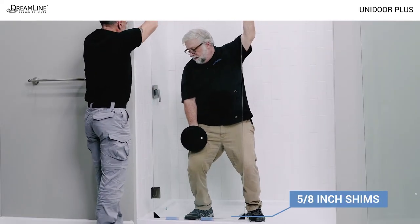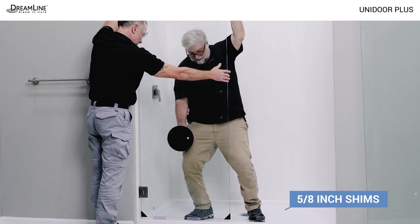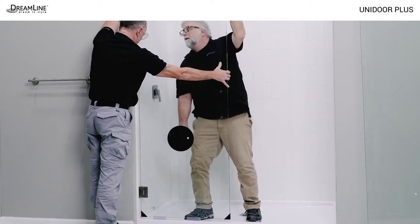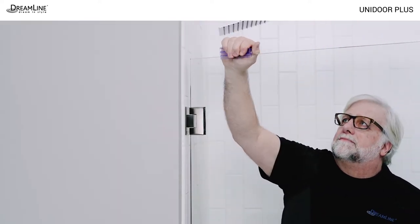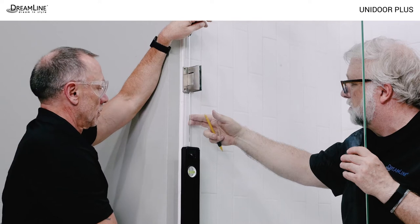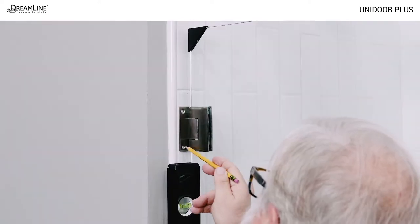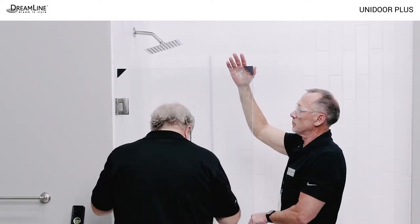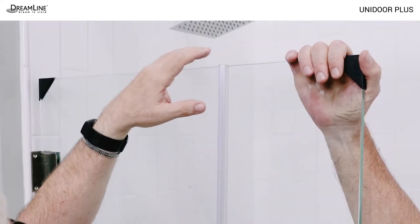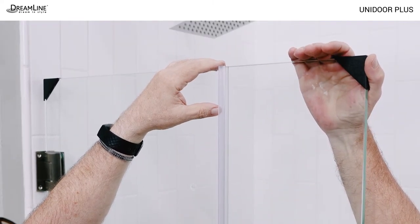Leave the 5/8 inch shims on the bottom of the door glass and place it in the opening, pressing the hinge plates firmly against the wall. The shims on the top of the glass can now be removed. Level and plumb the door glass and keep it in that position while marking the hinge holes for drilling. Here's a tip to check the height of the door glass: set the strike vinyl on the threshold next to the handle side of the door glass. They should be exactly the same height.